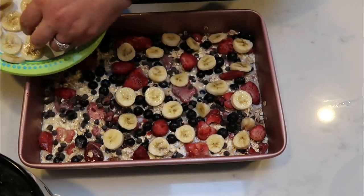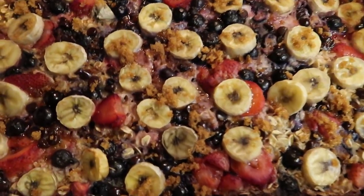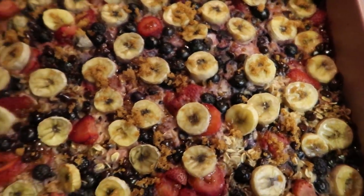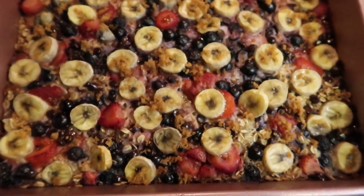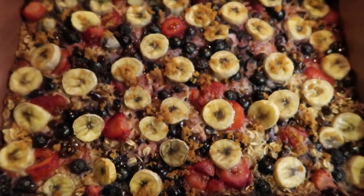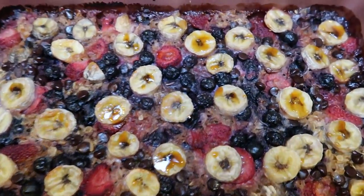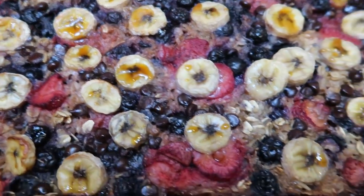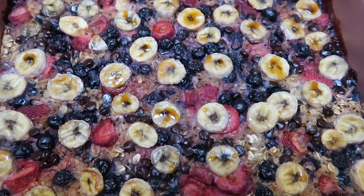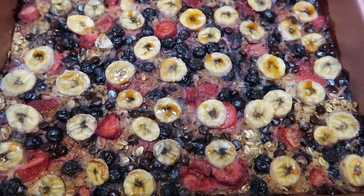The baked oatmeal smells so good. I went ahead and added about two tablespoons of the Swerve brown sugar blend over the top, and I'm throwing it back into the oven for about 10 minutes until the brown sugar caramelizes. And here is our finished baked oatmeal — look at that brown sugar caramelizing those bananas. I'm going to divide this into eight equal servings and put it into my meal prep containers with my eggs.